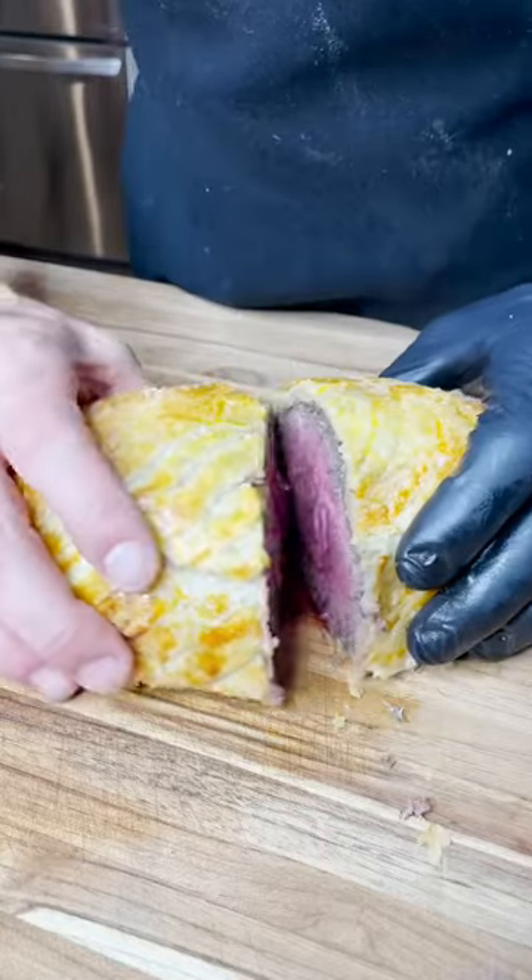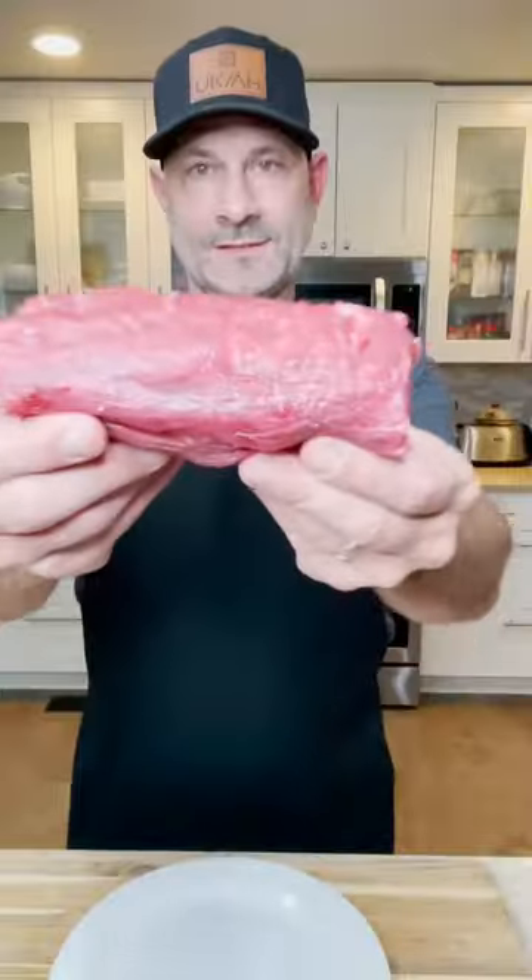This is how you make a traditional beef wellington. Yes, I did let it rest for a good 10 minutes.